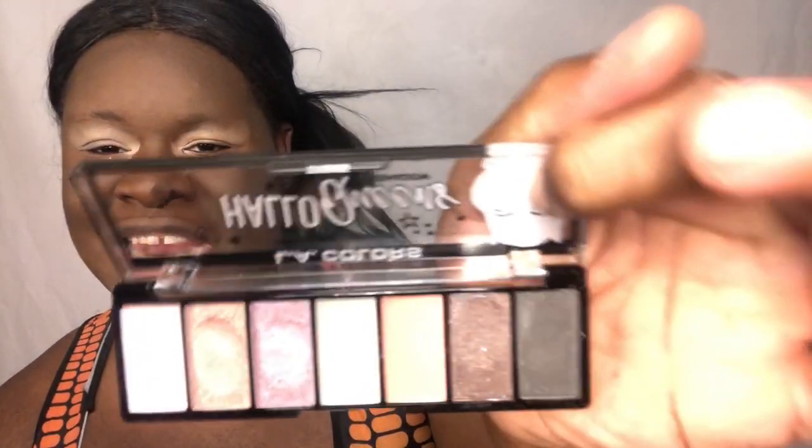Look at that! I've been swatching it because I did a little Facebook, a little Instagram slash Facebook with it. I'm gonna show y'all this black - I can't wait to put that black on my eye. Look at that!